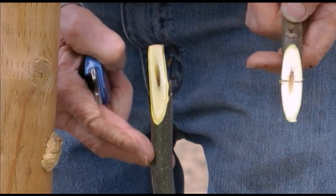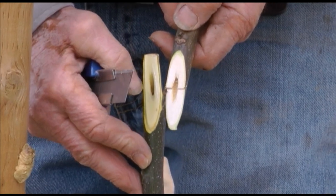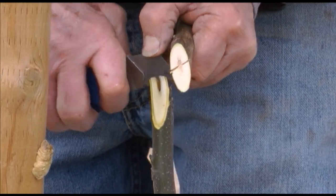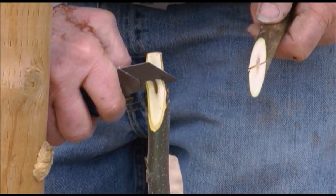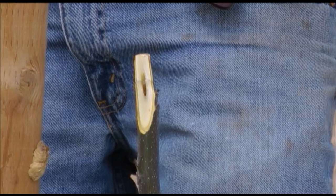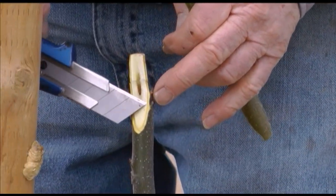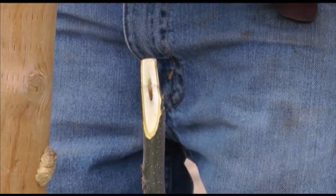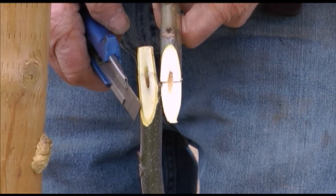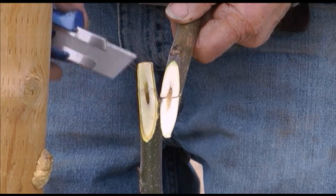Hopefully we have a cut that's very similar on the scion, and now we make a tongue in the rootstock so that when we slip it together it'll be just right. We're trying to match the layer right between the wood and the bark with the layer between the wood and the bark on the rootstock. If you're matching the outside, that's not going to work too well, because the bark is much thicker on the rootstock than on this piece that's been in the refrigerator and is dormant. We're trying to match under the bark, not the outside.